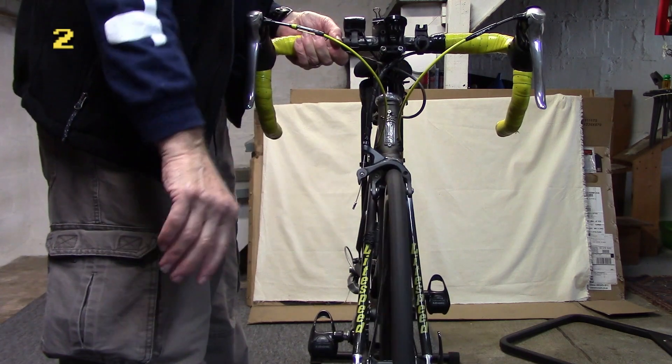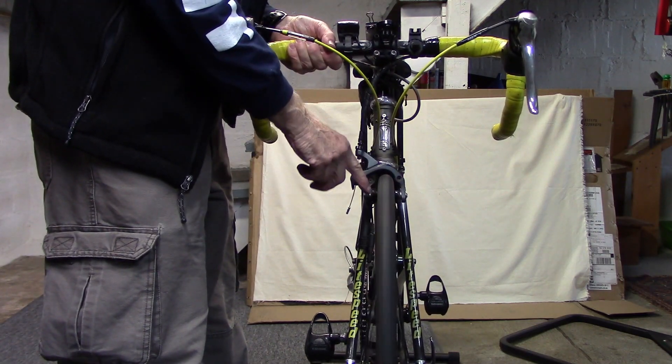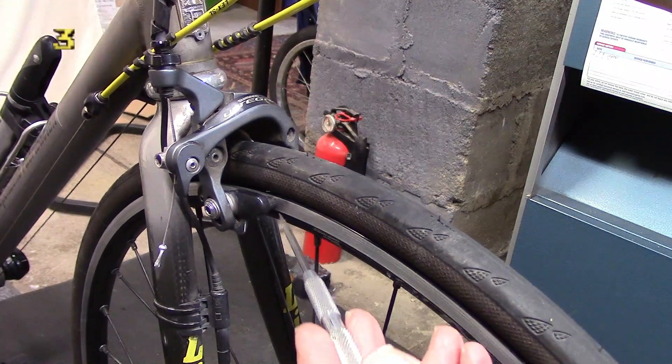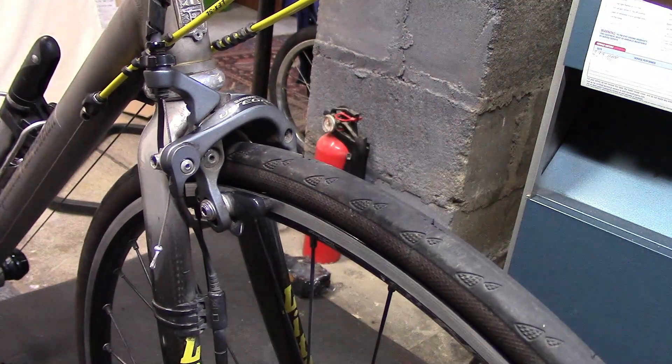Pick up the bike and spin the wheel to make sure that the wheel is centered between the brake pads. Do the same for the rear. The brake pads should hit only the rim and not the rubber, otherwise you're going to blow out the tire when you're out on the road.